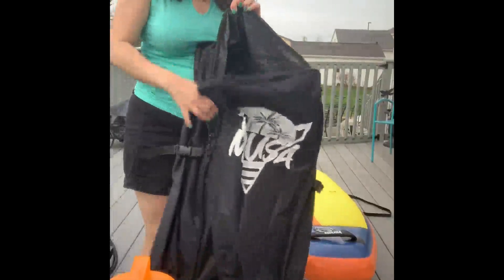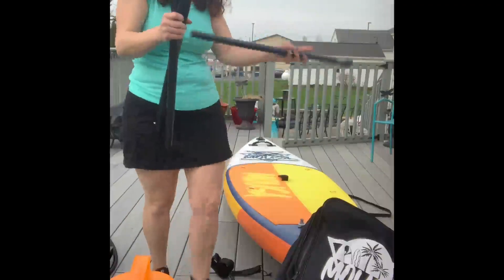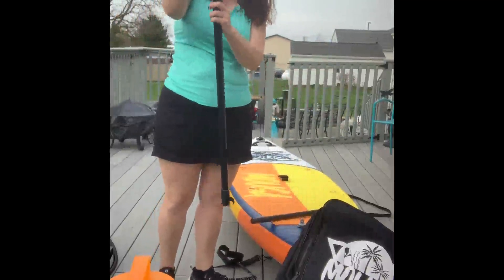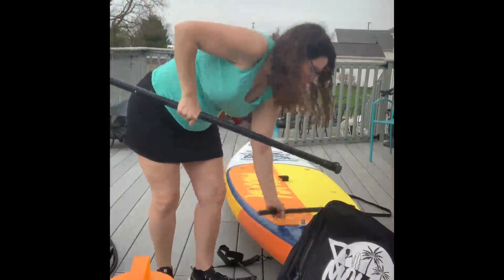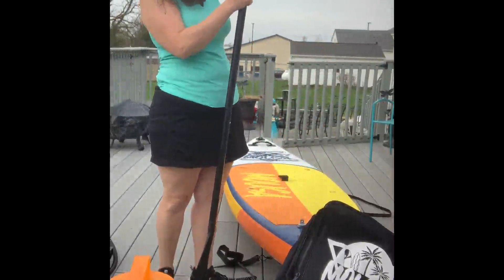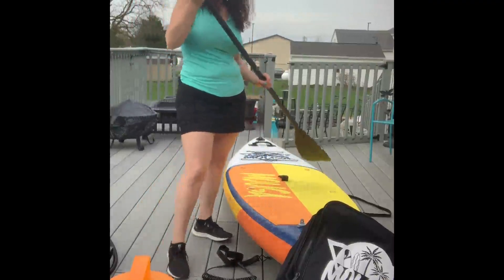The board comes with a bag that you can carry on your back with the straps — the pump and everything fits right in it with zippers. And last but not least, your paddle. It comes in three pieces. Snap it into place, pull the paddle to the height you'd like through the top, close the lock, and you have your paddle. You're ready to get on your board and enjoy the water.